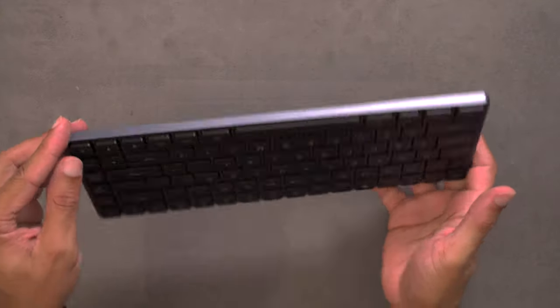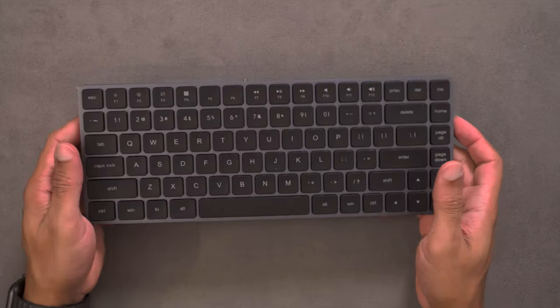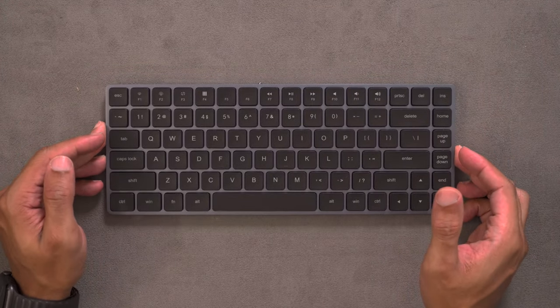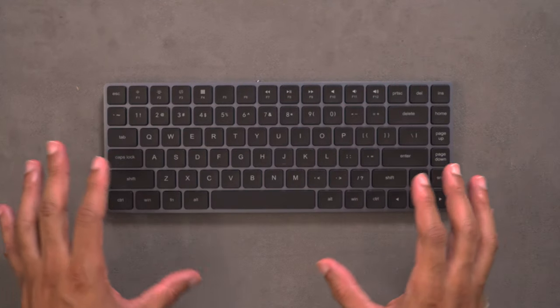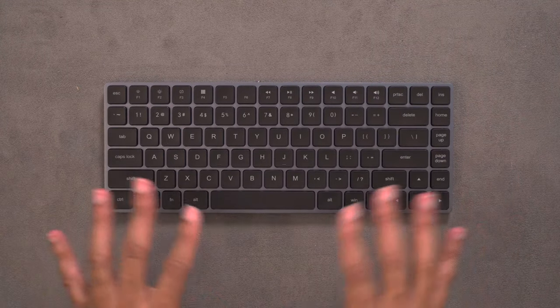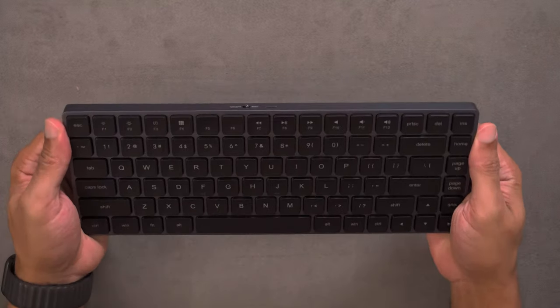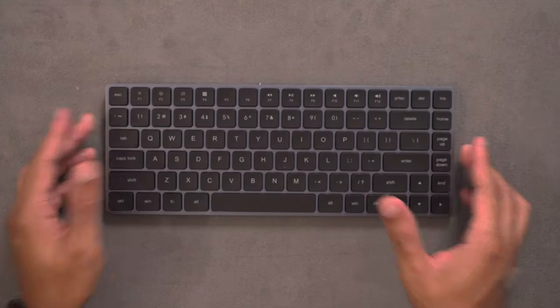It feels fantastic — like a premium, premium device. This could have easily been built by Apple and I would think nothing of it. The aluminum feels really good, everything feels solid, and there's no flex or wobble to this keyboard whatsoever.